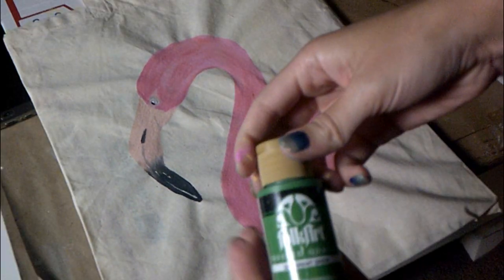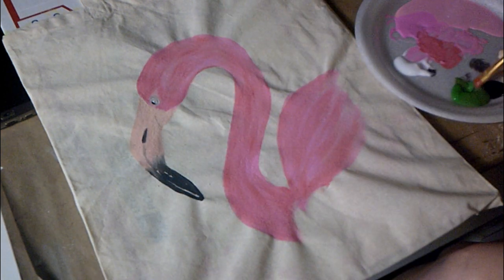I'm taking a dark green and more of a forest green and mixing them together to do my leaves to surround the flamingo. I added a little bit of fabric medium and some water to that mix as well.